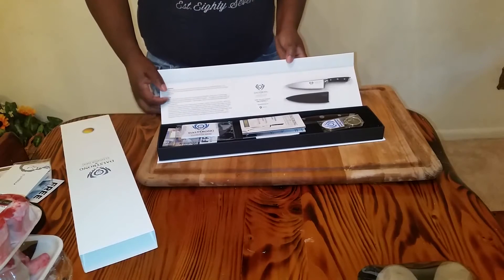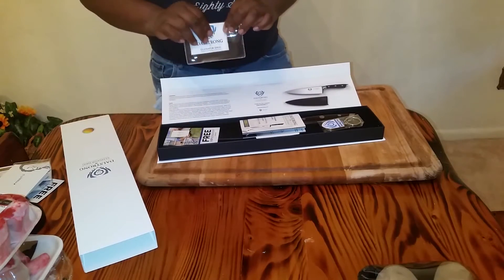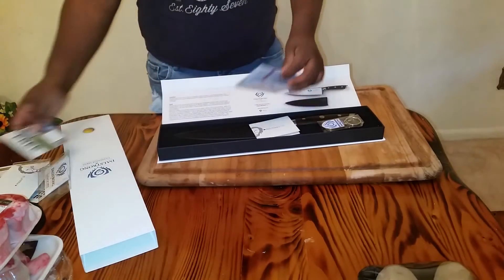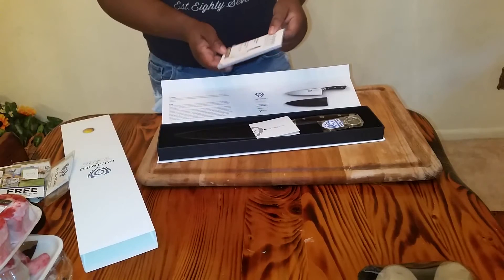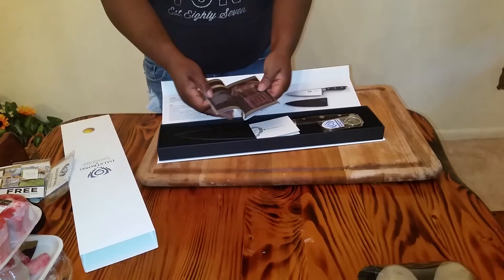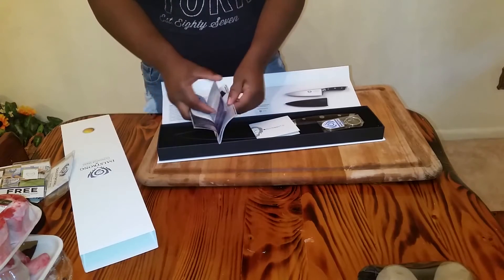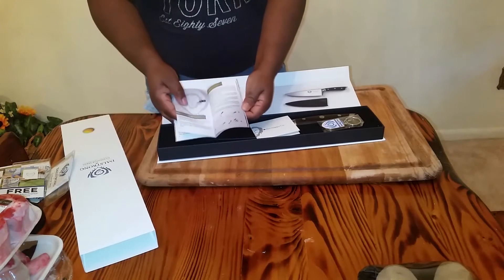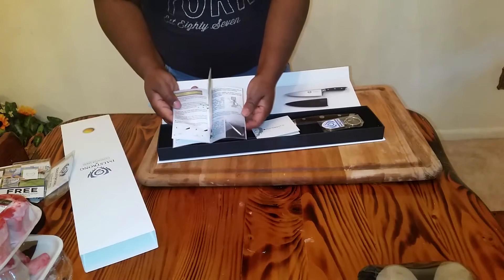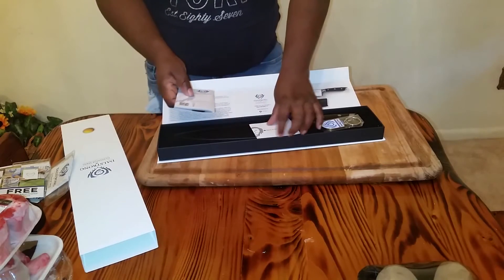It comes with a cloth to wipe it off, and a booklet that tells you what it is — the 8 inch professional chef knife — with some origins and history. It talks about slicing and that type of thing, how to hold the knife. Really good information.